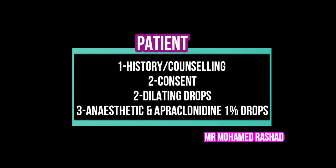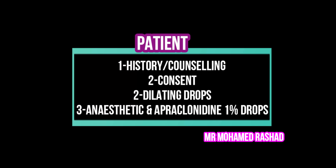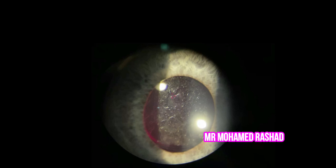For the patient, we have to make sure that the cataract surgery has been more than six months prior, to avoid any cystoid macular edema. We use dilating drops, anesthetic drops, and apraclonidine to prevent any spikes of the intraocular pressure. You have to warn the patient that the most common side effect is floaters, which might take longer to resolve in small pupil cases.